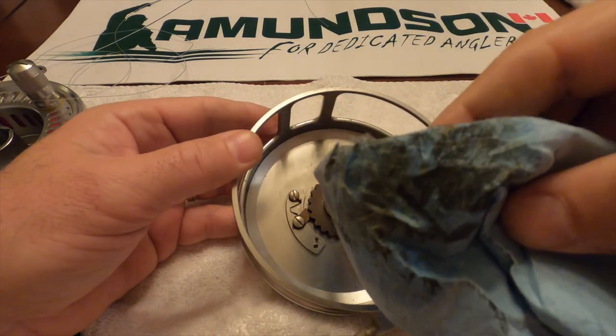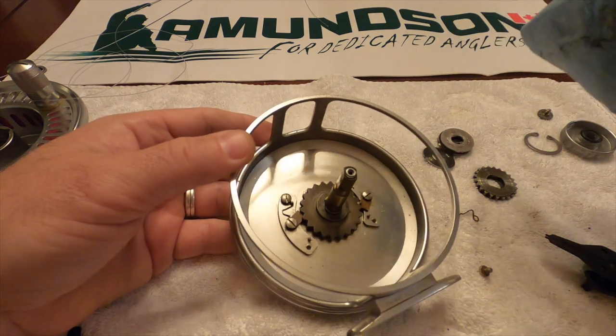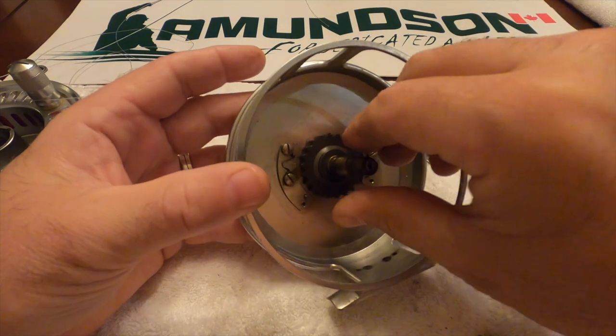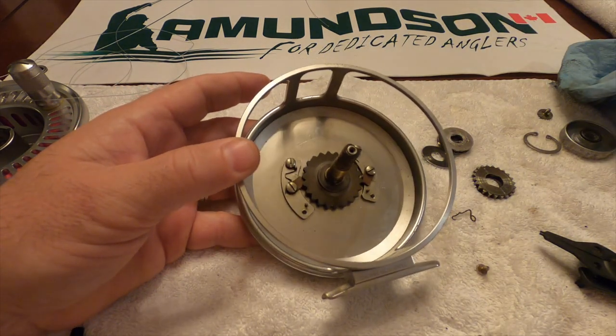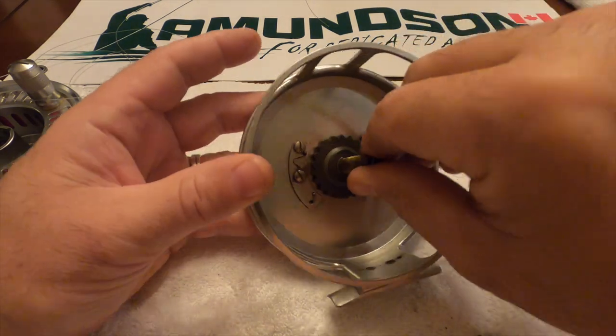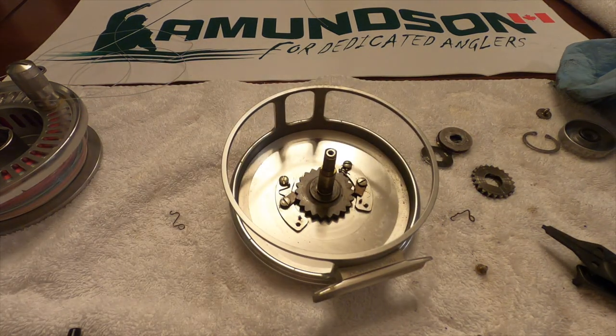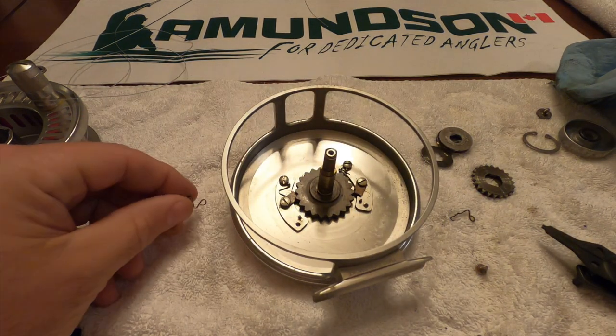That's the old grease — it deteriorates after time. You have to remember, when fish rip these lines out they do a lot of revs going in and out, so it doesn't take long for the grease to break down. That's why it's important to keep it freshly greased.